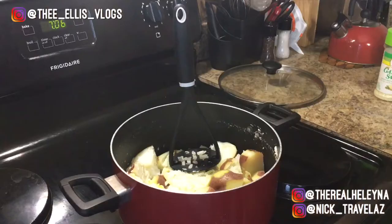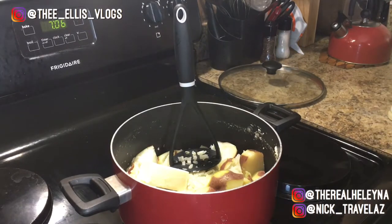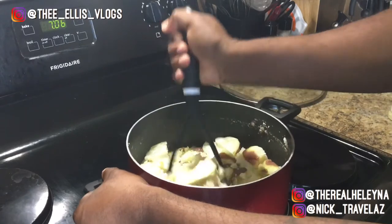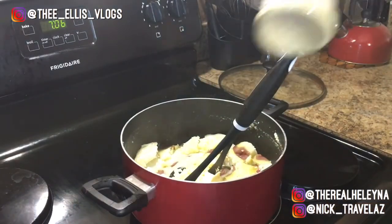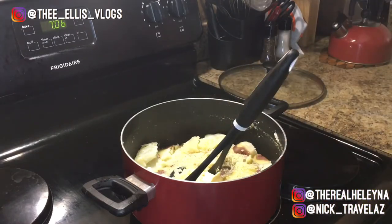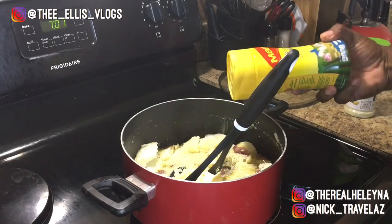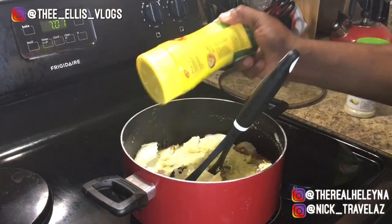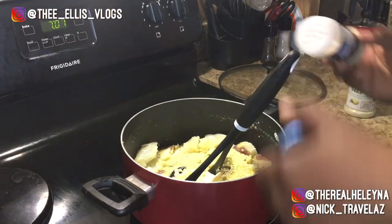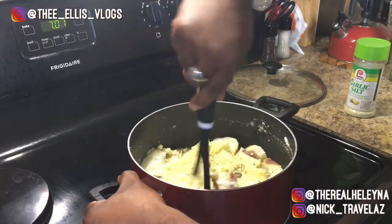Alright guys, I got my potatoes all drained off. I'm adding half a stick of butter and I'm about to mash them. I'm gonna add some garlic salt — about a teaspoon — then some Maggie seasoning, which is gonna be about a tablespoon. And I'm gonna add about a teaspoon of garlic powder, because remember, it's garlic mashed potatoes. We're just gonna bring this together and mash it.